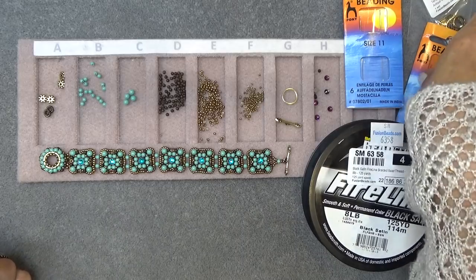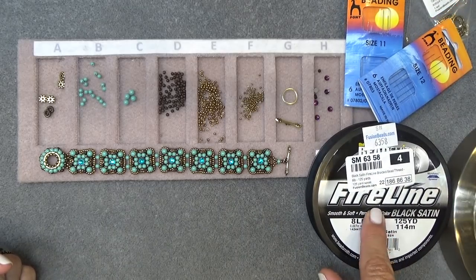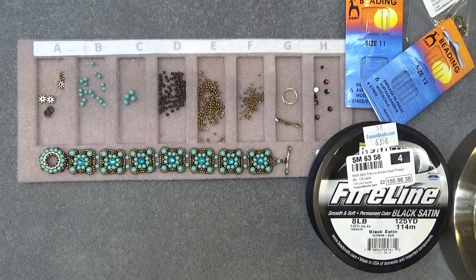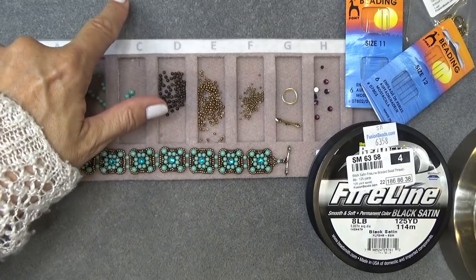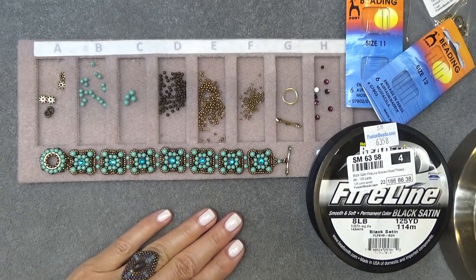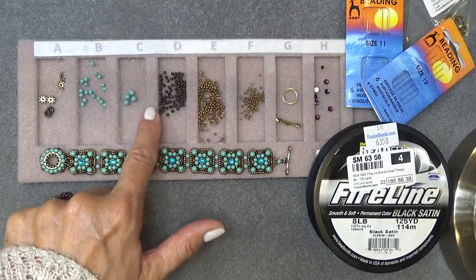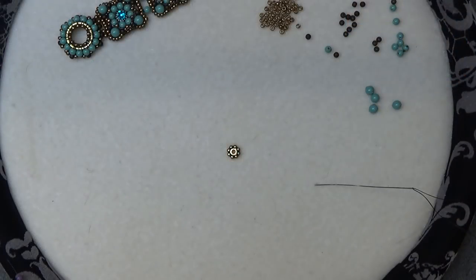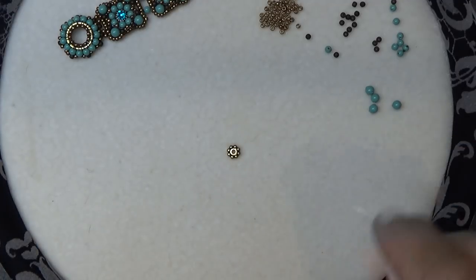You'll also need a size 11 beading needle — I have a size 12 here as well in case we need it — some eight pound FireLine in black satin, and a stop bead. Don't forget to like and subscribe, and check the description for everything you'll need, as well as a coupon code for a large beading mat and a link to the No More Oops bead tray. I'm also going to put timestamps in the description box so you can skip around from part to part.